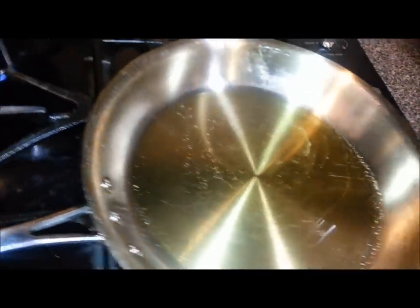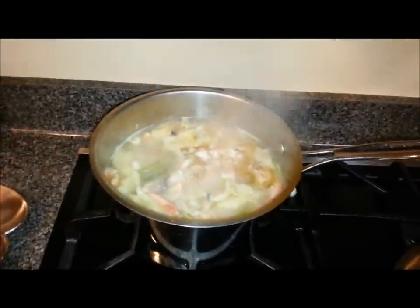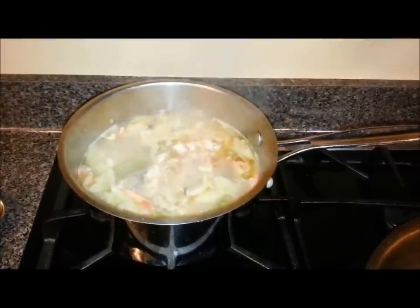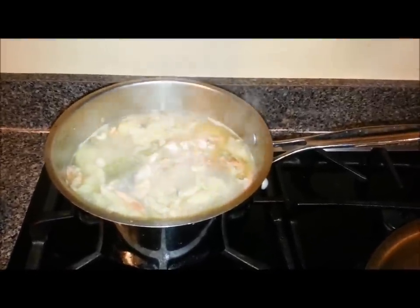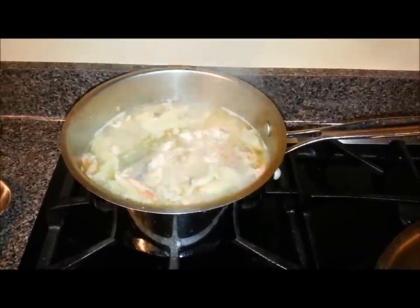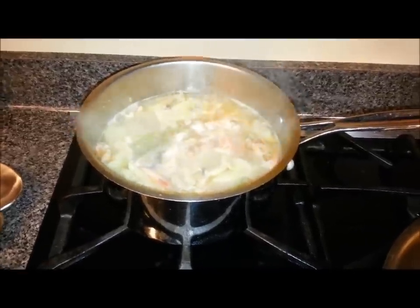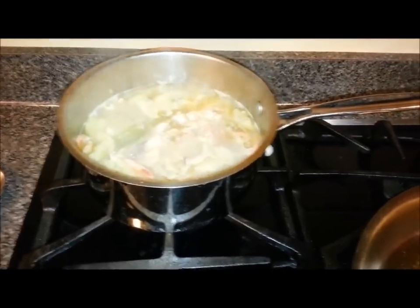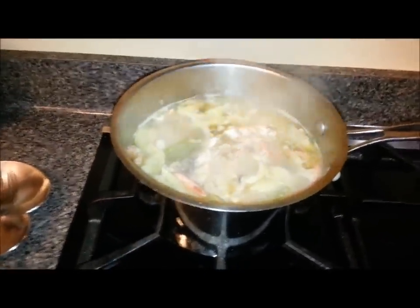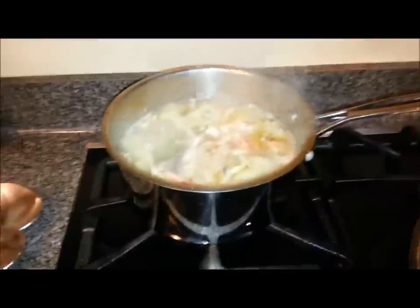In the back you can see I still have my stock going. I've taken the thighs out and deboned them, and I put the skin, fat, and bones back into the stock. I even broke the bones down so the marrow could seep out and help flavor that stock — so it's going to be a nice rich base. I'm not sure exactly how much liquid there will be, but if I need more I can add water, though I'll already be starting with this nice flavorful stock.